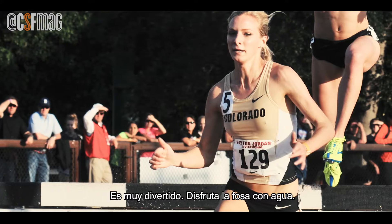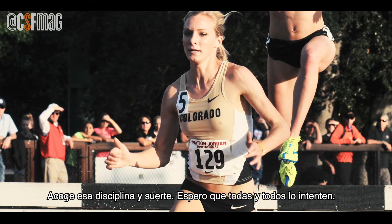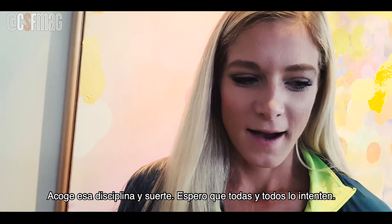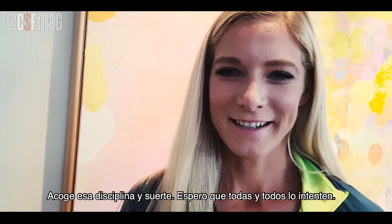It's really fun. Enjoy the water jump — that's my favorite part of the race. Really embrace that obstacle, and good luck. I hope everyone tries it. It's my favorite event.